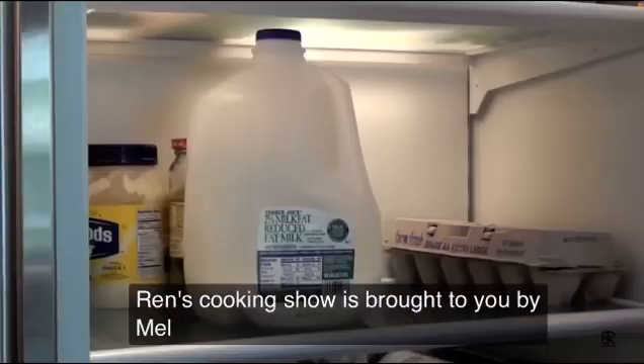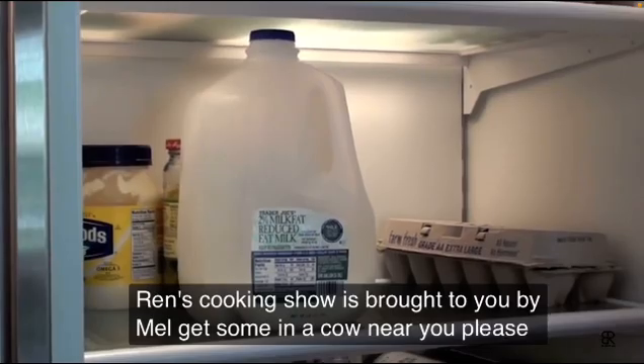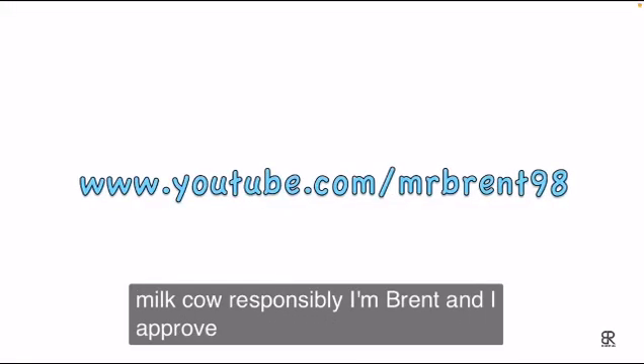Brent's Cooking Show is brought to you by... Milk! Get some from a cow near you. Please milk cow responsibly. I'm Brent, and I approve this message.